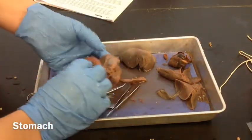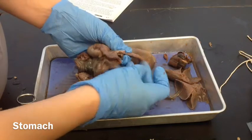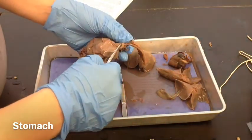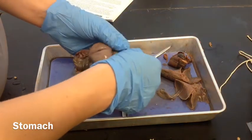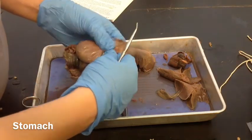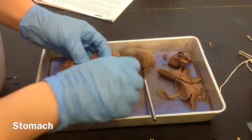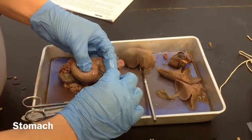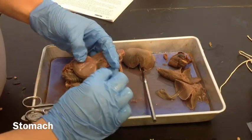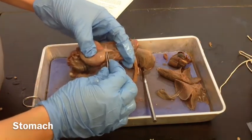Next we want to find the esophagus again. Remember, the esophagus was behind the trachea — this is the trachea, and the esophagus is that tube right there behind it. We want to follow it all the way down to the stomach. It goes past the diaphragm right there and goes into the stomach right there. If we pull some of that connective tissue away, you can see where it goes into the stomach at the top. That's the esophagus going into the stomach right there.